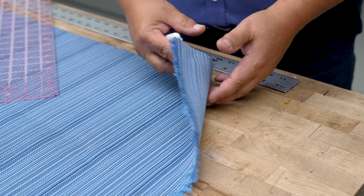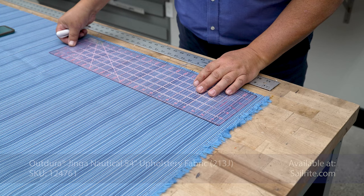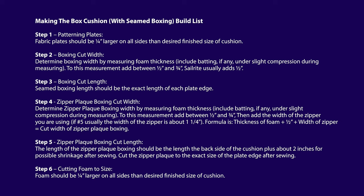This is our decorative fabric. It doesn't have a right side or a wrong side. It's a 100% solution dyed acrylic upholstery fabric called Outdura. It's phenomenal for upholstery applications because it's extremely UV, water, and stain resistant. I'm using a chalk pencil to cut our plates to the right size, and I use the fabric calculator to determine that size.